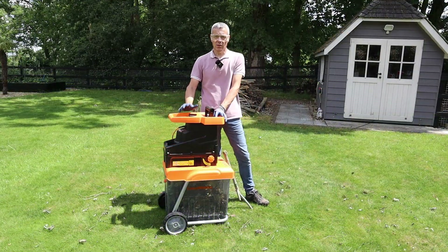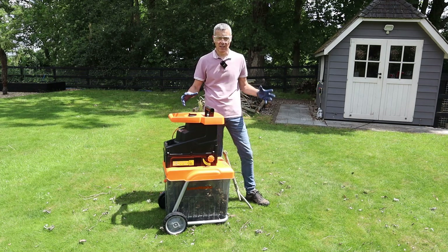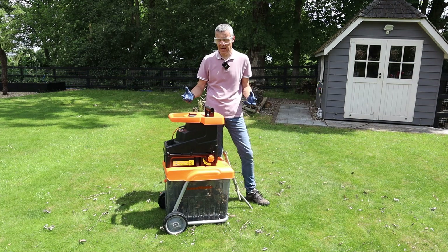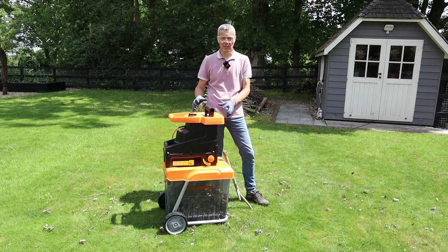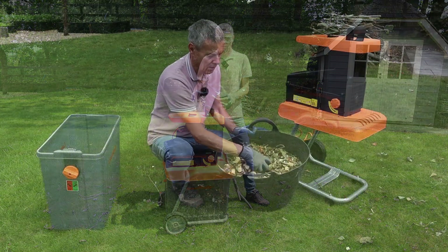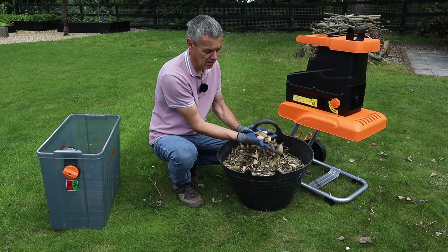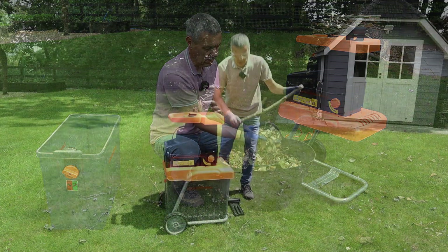I hope you could see how well this Lawnmaster 2800 watt garden shredder performed, cutting the different size cuttings from my garden. Really, really impressed — I didn't know what to expect. It's going to reduce the amount of garden waste I'm putting into the recycling bin for collection, and you could see how well it cut even the thicker branches.